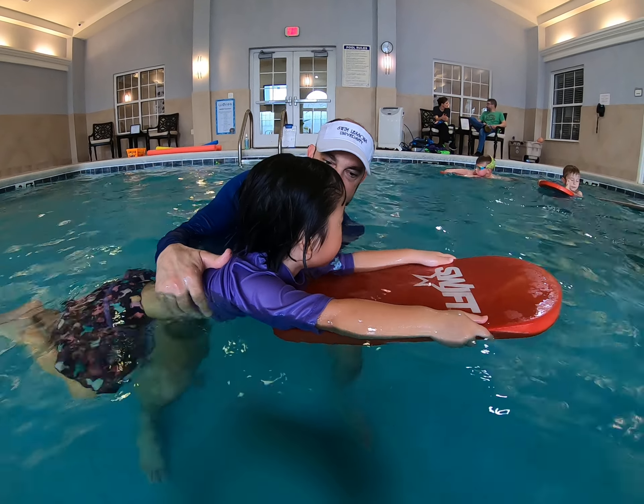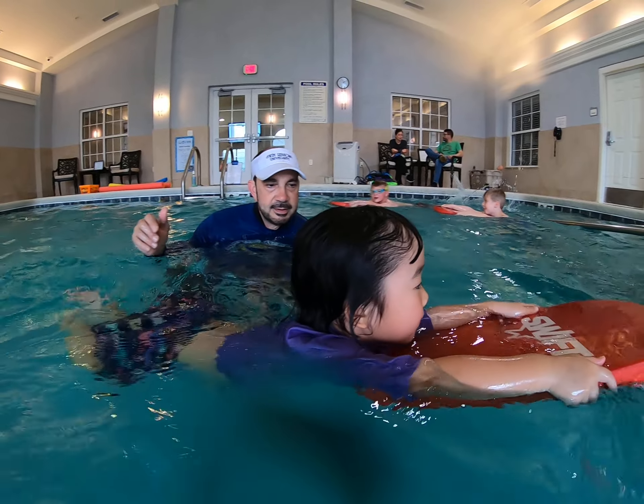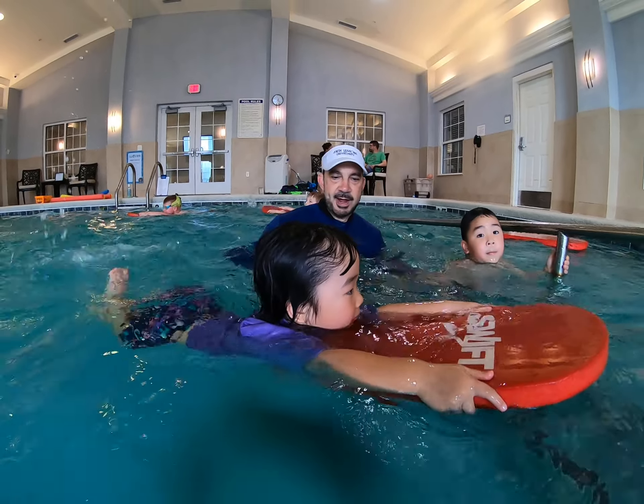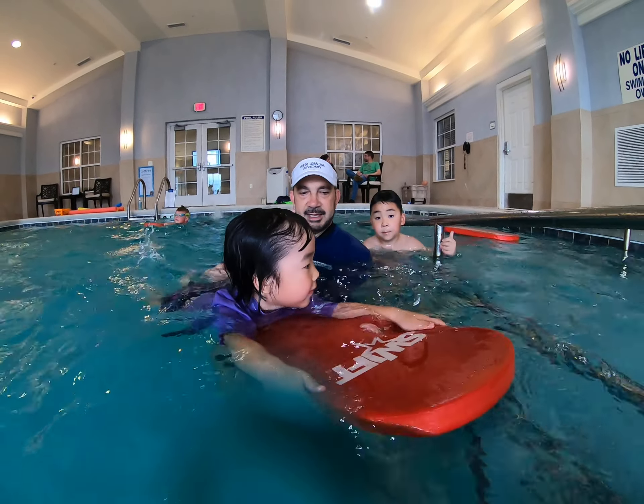Can you do a small fast kick for us? Go. Fast kick. Good. That's great, Eileen. Good job.